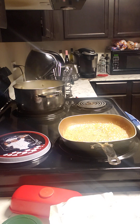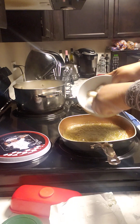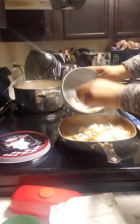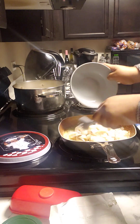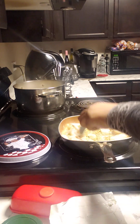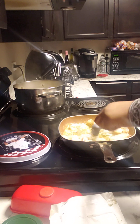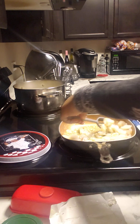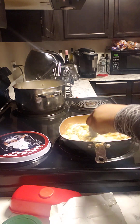Just have to drain the water. I already rinsed off the shrimp — they are cleaned, deveined, and they just have the tails on. Y'all know it don't take long for these.